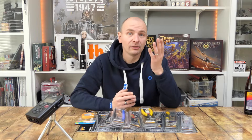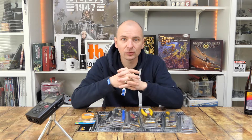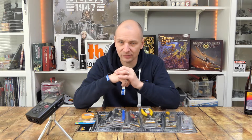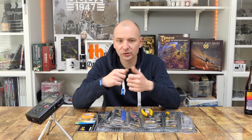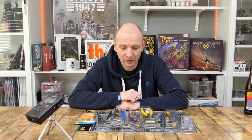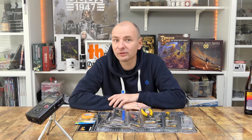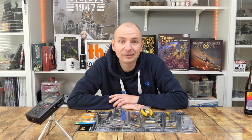Bevor wir in die Nahansicht gehen: Werkzeuge — wofür brauche ich die eigentlich? Wenn ich Figuren aus einem Gussrahmen knipsen möchte, brauche ich eine Zange, ein Messer. Ein Messer ist natürlich immer gut — für all mögliche Dinge, um Flaschen zu öffnen, zu entgraten oder sonst irgendwas. Für den Gussrahmen empfehle ich auch immer eine Kneifzange, weil man das einfach sicherer rausbekommt. Außerdem Feilen, Pipetten, Pinzetten, kleine Zangen — wir brauchen auf jeden Fall immer Werkzeug, gerade in unserem Bereich. Von daher finde ich es gut, dass Warlord Games jetzt auch eine eigene Range rausgebracht hat, die auch relativ günstig ist.